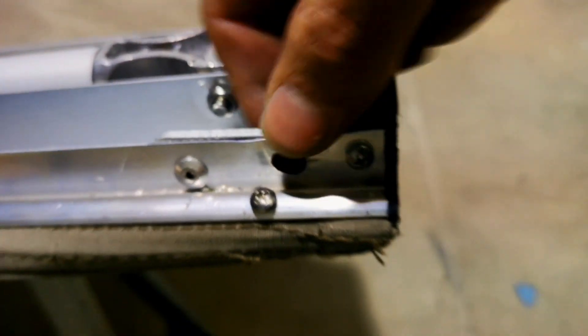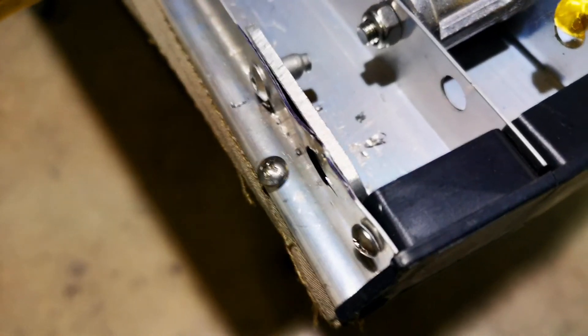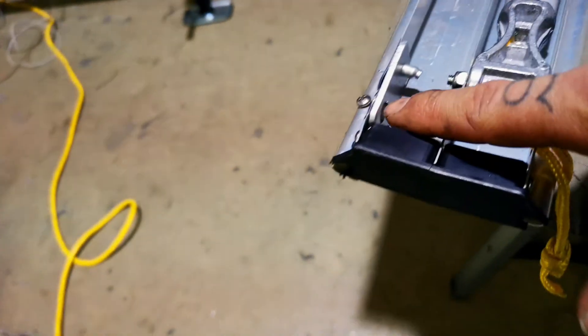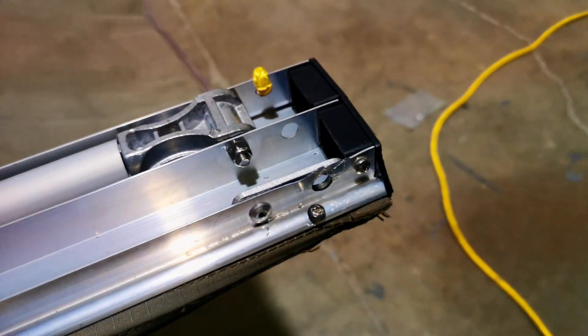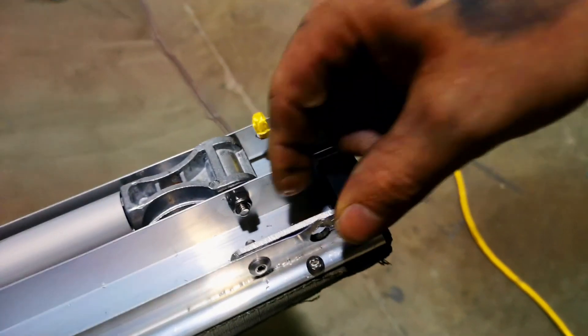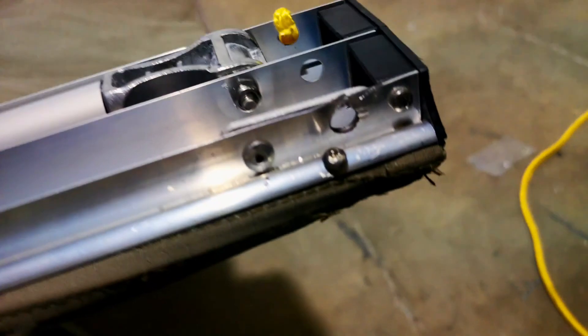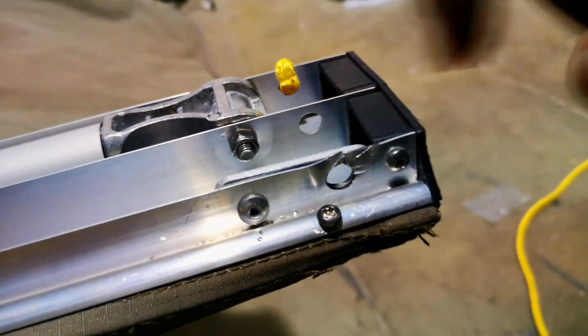Perfect. You've now got a nice little lock here — this guy is going to cinch this down right proper. It's not really going to go anywhere, and now you've got that much more material to grab and hold that pin. This pin slides in through there and locks into place when your awning is deployed, so it's much much stronger with a lot more material there. I'll look back on this in a year or two to see how it's holding up.